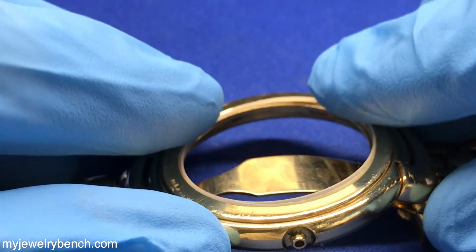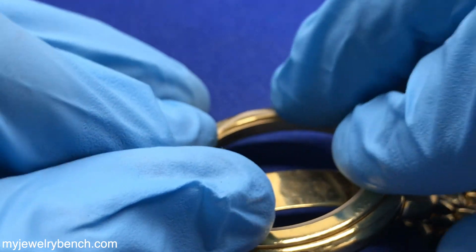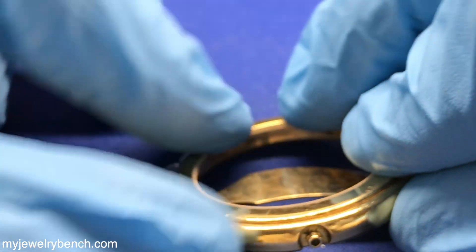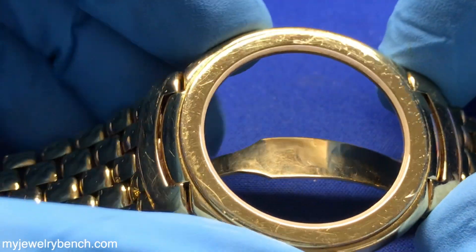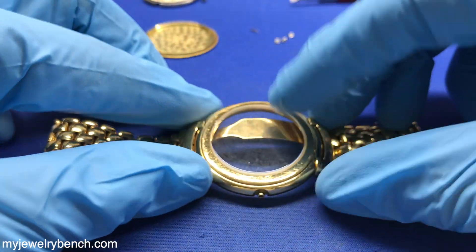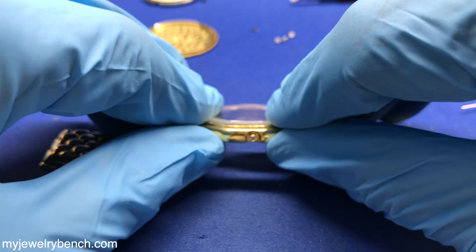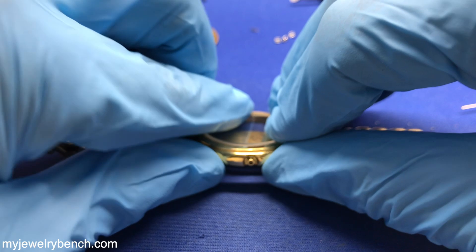These can be a little tricky if you've never done these before, but they do fit in — they're supposed to be a tight fit. They will kind of pressure fit along that ledge. The crystal will actually squeeze that nylon gasket and hold it in place. Here we've got the crystal for this watch, and we will go ahead and get this seated onto the gasket in the case.